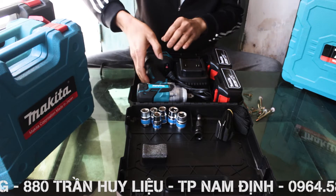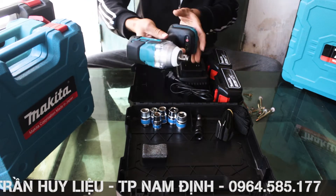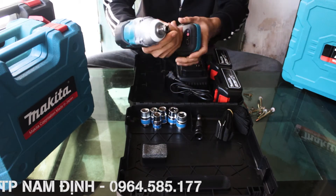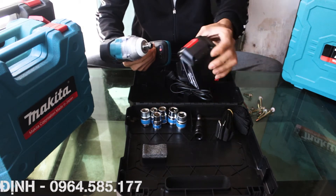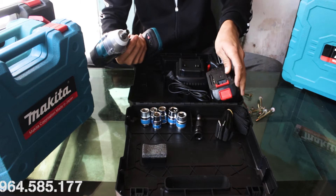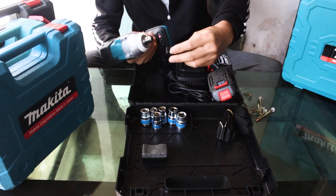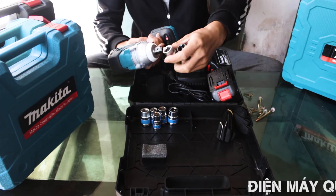Bộ sản phẩm bao gồm một máy siết bulong Makita không chổi than, 2 pin 10Ah rời với một sạc, tặng kèm cho các bác một đầu nối để bắn viton và tặng kèm thêm một bộ đầu siết bulong.